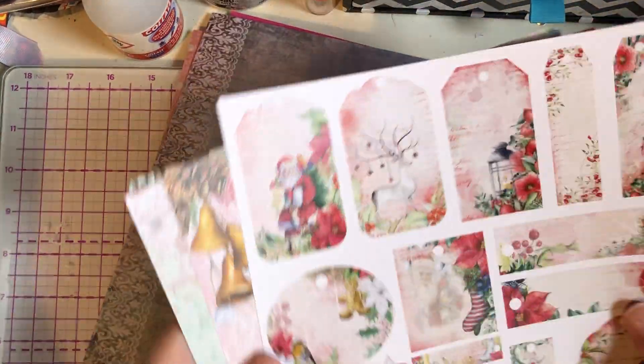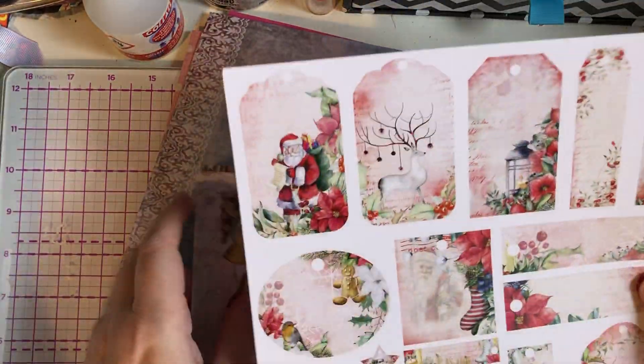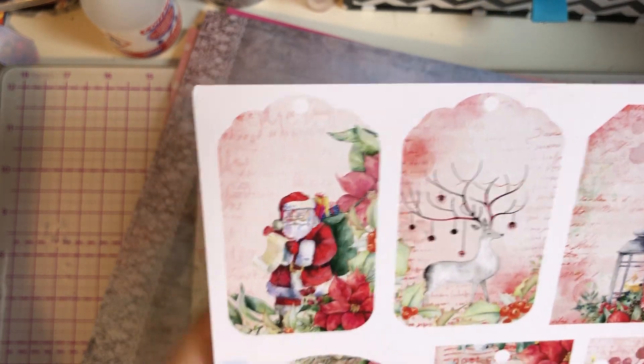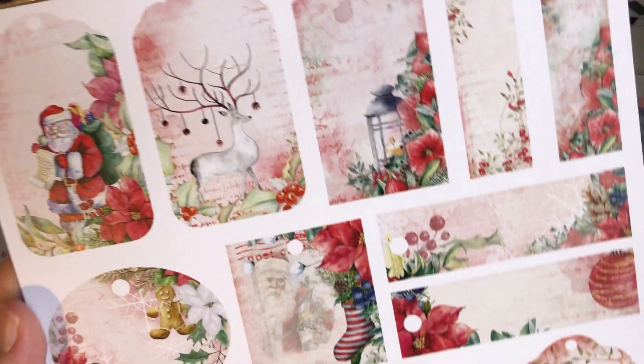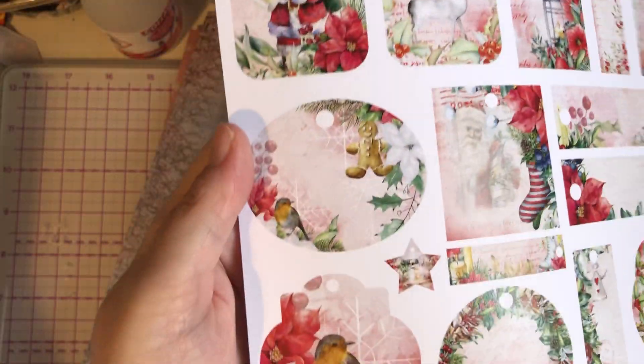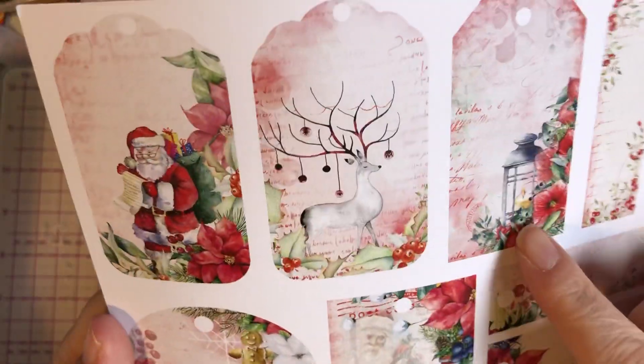So we've got these gorgeous Christmas ones and these are from Craft Box — these are tags. You've got the Father Christmas with his naughty and nice list, just different ones there. And then you've got the robin, the little stork, the angel, the lantern with the flowers. So pretty.